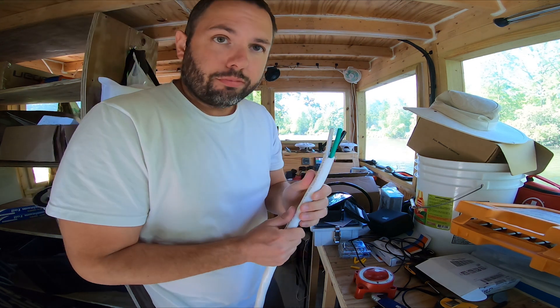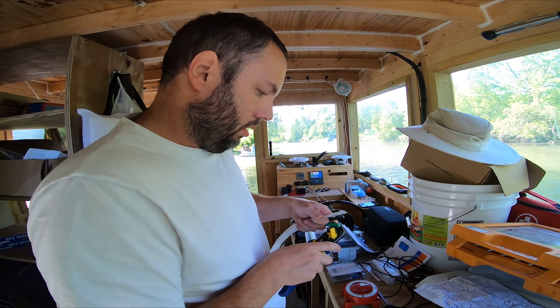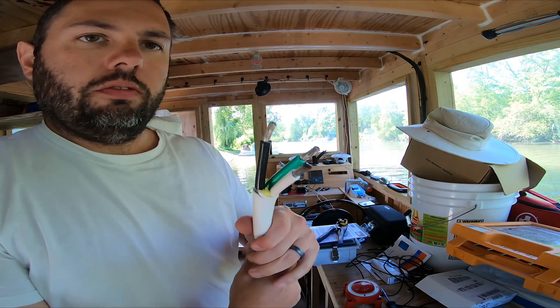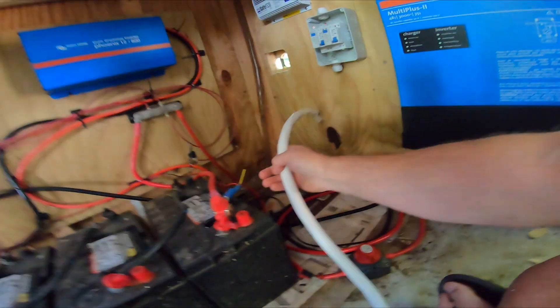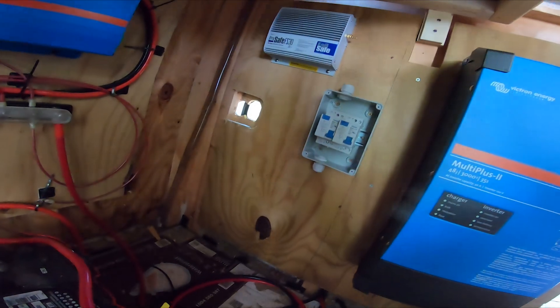Strip these things back five eighths of an inch. My handy dandy wire strippers don't fit. This stuff is like wrestling a snake. Ta-da, there we go. Oh, that's pretty nice — they have it color coded. I'm just gonna rip it out. Now we can just grab this thing and put it in here much easier and then just thread the cord back through over there.